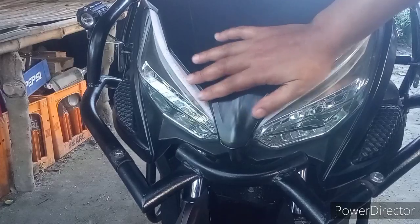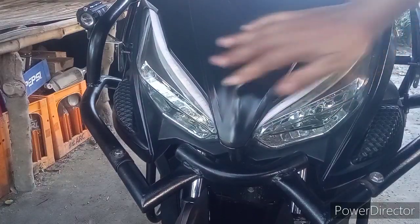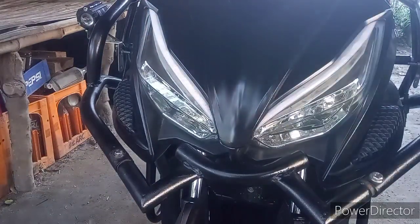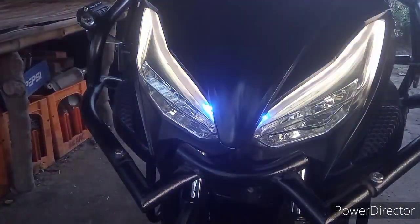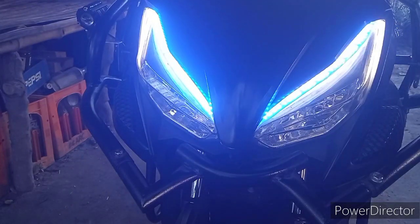Sisindihan natin para makita nyo kung gaano kaganda itong running light na nilagyan natin. Sa una, blue yung kanyang kulay. Tapos, mayroon din syang dilaw syempre sa signal light.